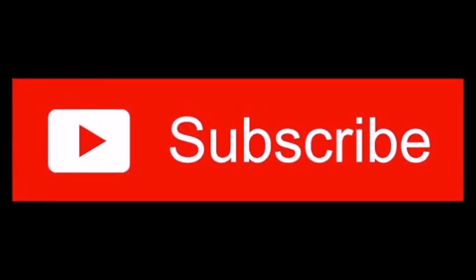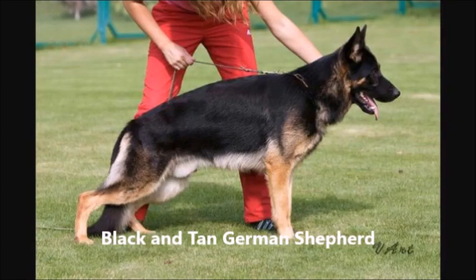Hello friends, please subscribe to our channel. This is being brought to you by gantahouse.com. This video is about colors of German Shepherds. How can you talk about colors without showing examples? Shown are the black and tan German Shepherd.